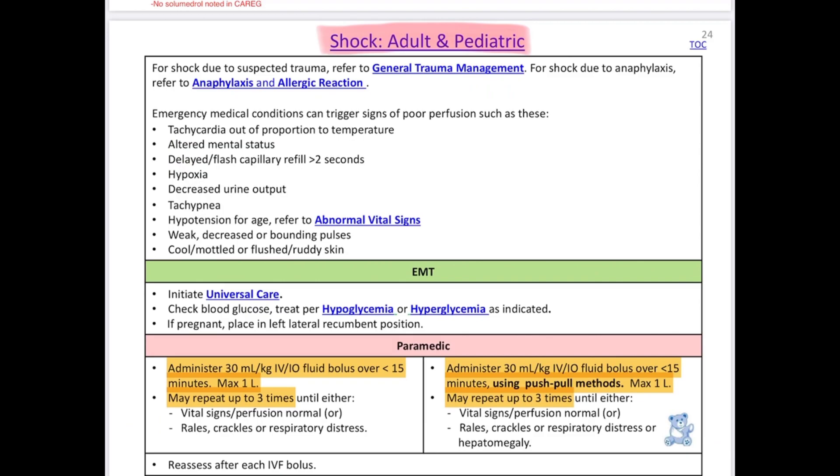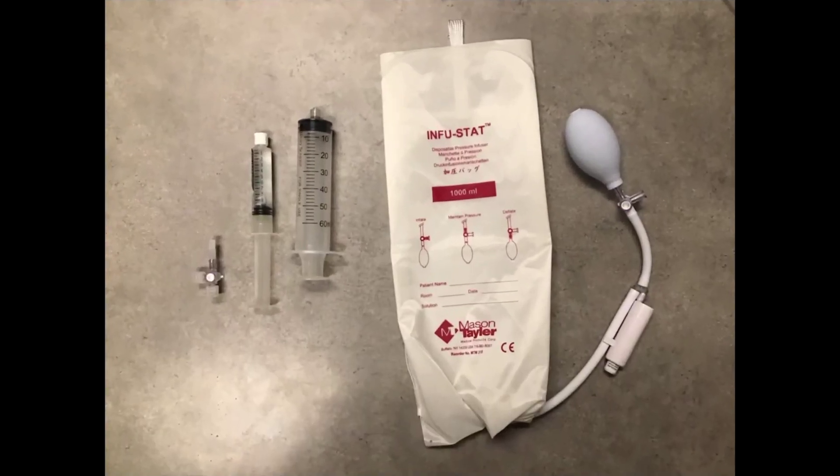Volume takes a while to get in, so if you have a patient who's hypotensive and they need volume, we're going to have to get it in quick. My favorite technique is to use the pressure infuser bag. Here we have the pressure infuser and a couple different syringes we can utilize with the stopcock. You don't need the stopcock — there's another way you can go directly in the line.